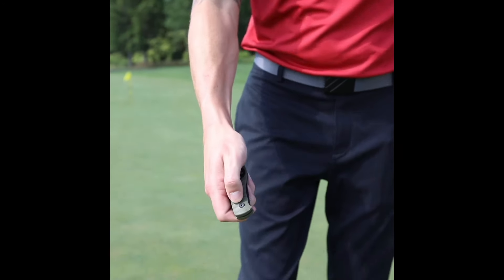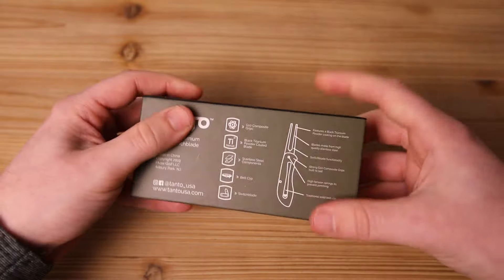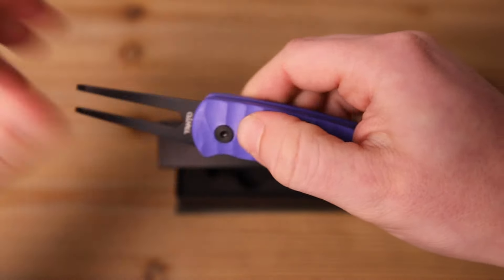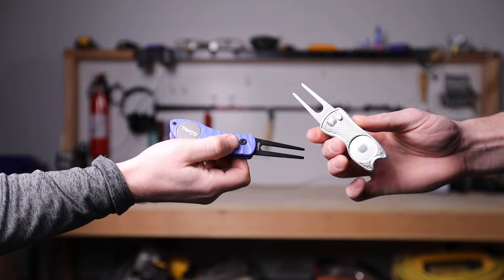This is the new Tanto Switchblade Divot Repair Tool. It's golf's first divot repair tool built using the same materials found in high-end knives. The grips are CNC milled from G10 composite and the stainless steel forks get a black titanium powder coating. Side by side with the cheap versions, it's just in a league of its own.